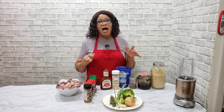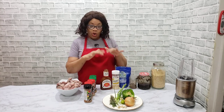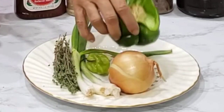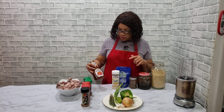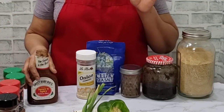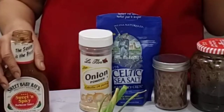Very, very delicious. I'm going to put it in the oven — oven barbecue oxtail. Let me introduce all the ingredients to you: thyme, scallion, scotch bonnet pepper, onion, and green bell pepper. This is the barbecue sauce — this is Sweet Baby Ray's. I'm going to use this one; it's sweet and spicy, so it's going to make the oxtail taste very good, especially with the scotch bonnet pepper combined with the sweet and spicy.